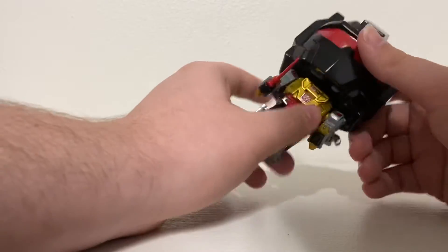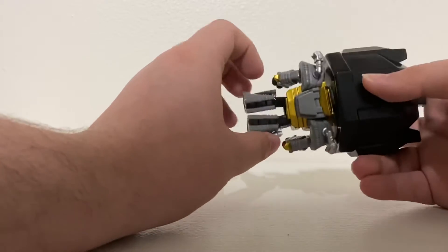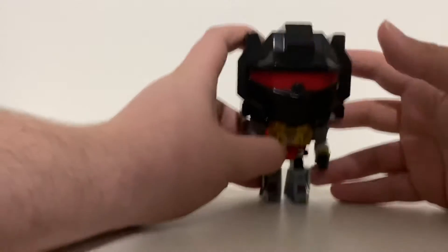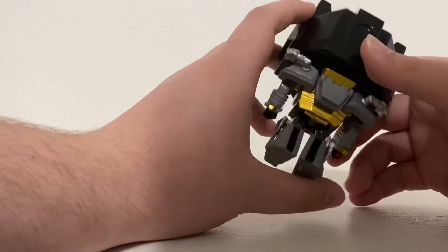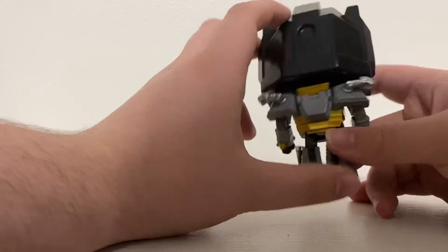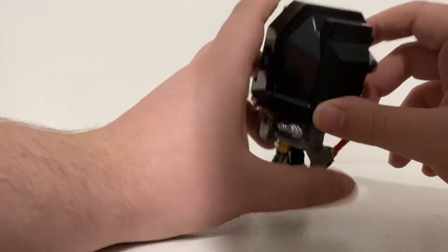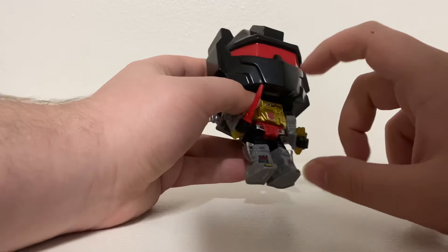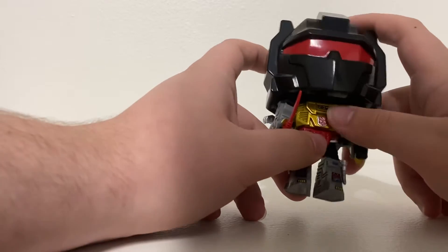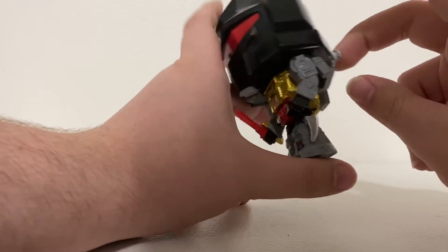His head doesn't bobble — I noticed the bobblehead ones are mostly the Marvel and Star Wars licensed ones. This thing feels pretty solid. Look how shiny his head is — you can see the red visor, that looks really cool. He's carrying his little red sword, and there's a nice gold finish with a red waist section.